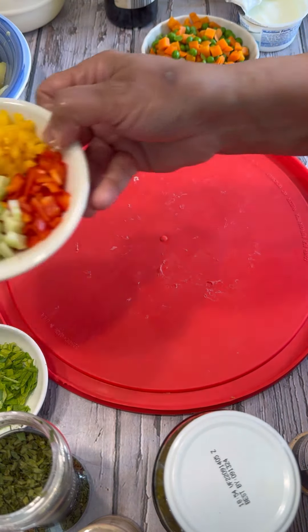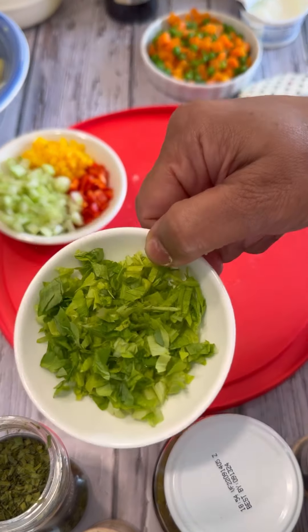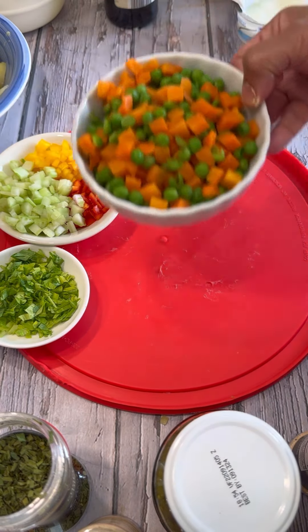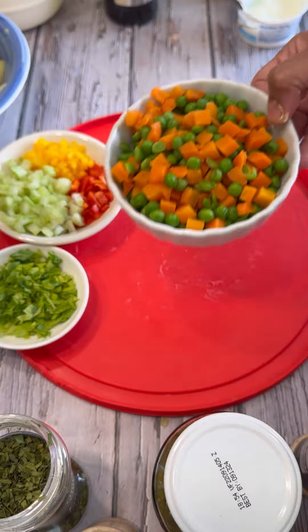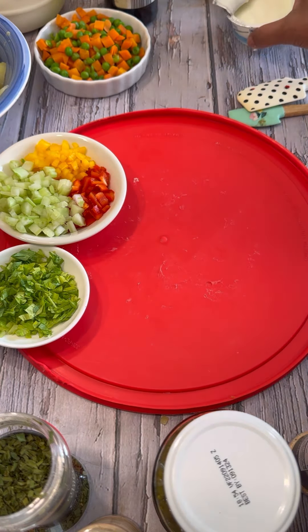Here I have some celery stalk, some red and yellow bell peppers, and this is the leaf from the celery stalk — we'll be using that. Here is my peas and carrots; I zapped it from frozen in the microwave for a good two minutes and then let it cool.